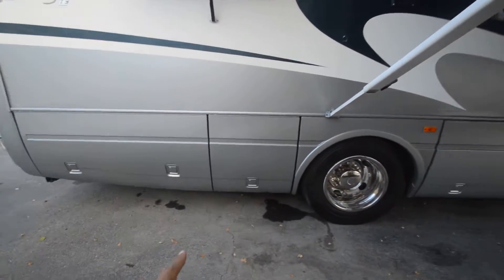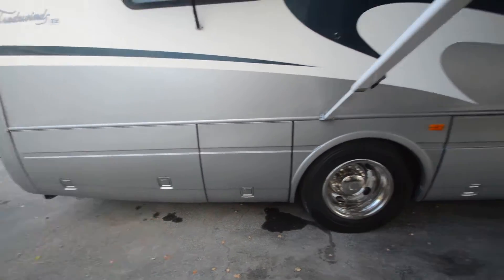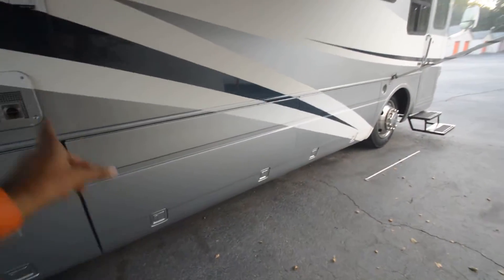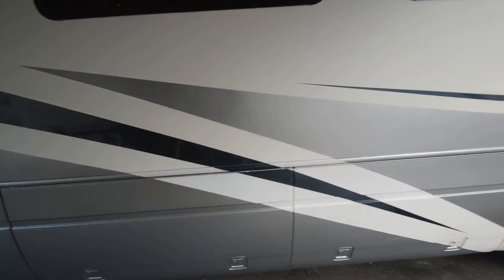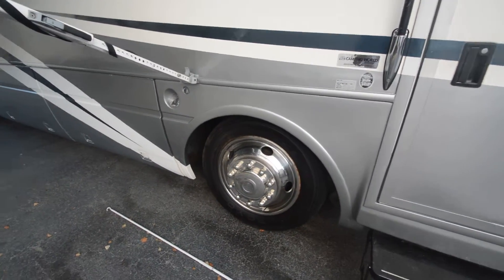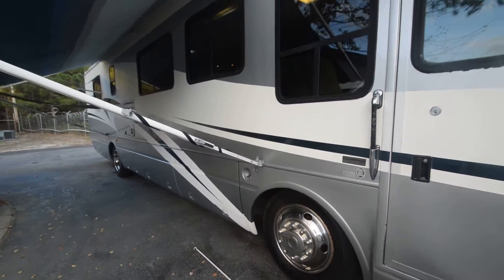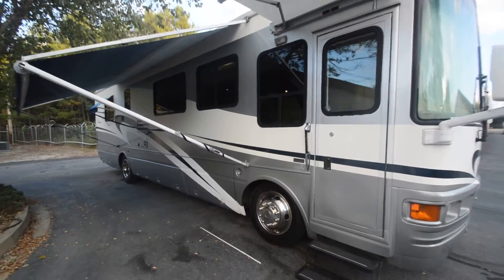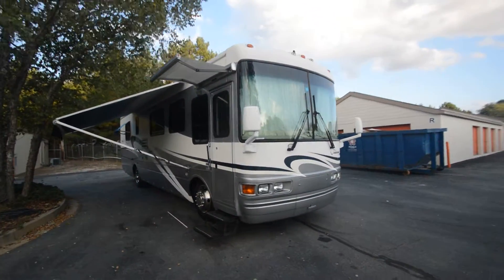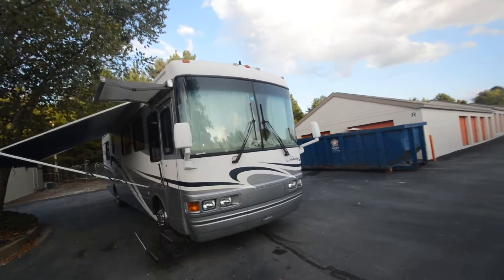It's got an inverter under one of the compartments and full pass-through storage from one side all the way to the other. This is just a quick video — for those who've been watching my channel, I usually walk through with someone doing the video. But this is a fall clearance — I'm just going to get rid of some motorhomes to make room for a new one coming in.